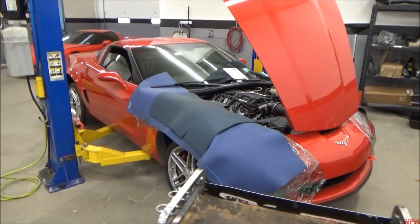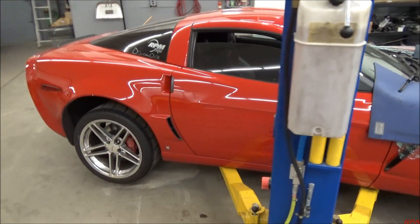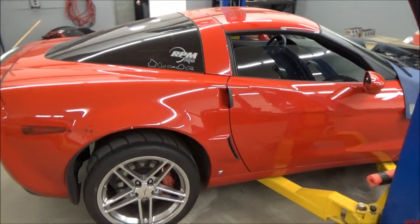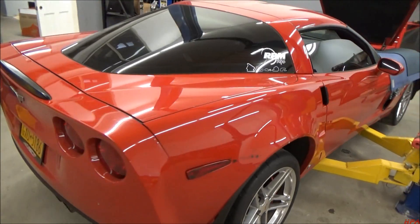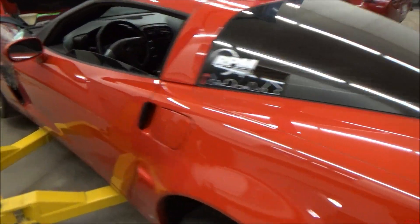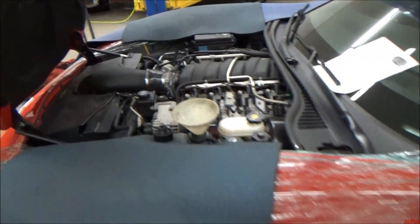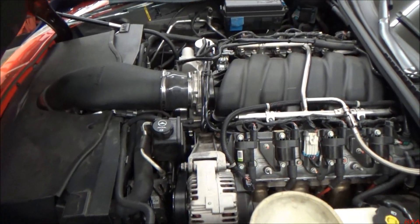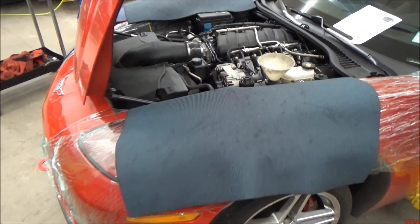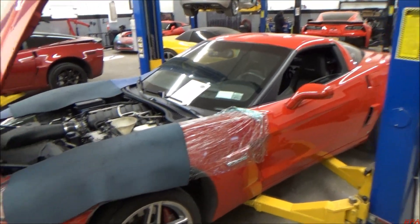Here's another Z06 that came in just for our Stage 1 heads and our S2.7 camshaft. Used as a track car, so it's got a little bit of tire rash on it. It's actually getting ready to fire up here shortly, so that'll be on the dyno as well. Busy week.